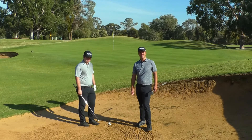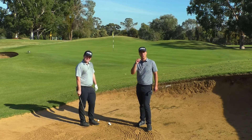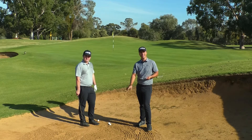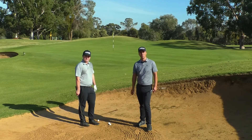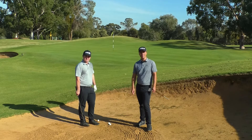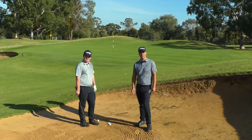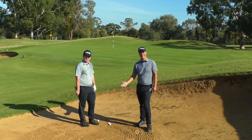To get spin out of the bunker, it's very important first and foremost to have a clean club where the grooves are clean. You also need a decent golf ball like a Titleist Pro V1, which is designed to spin more around the greens. And then you need to have a good lie.